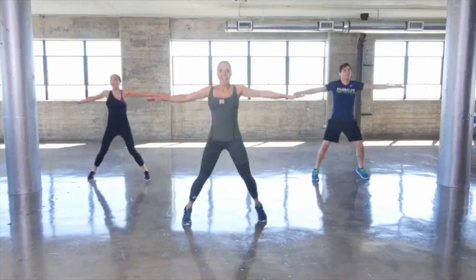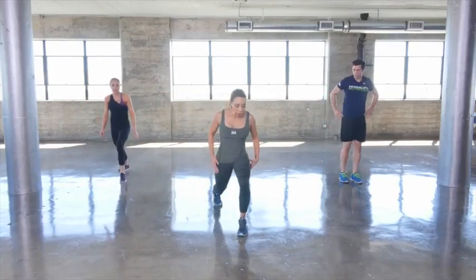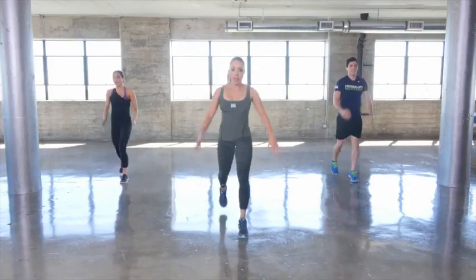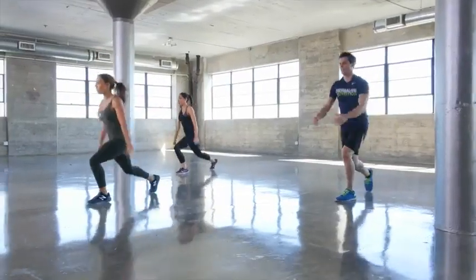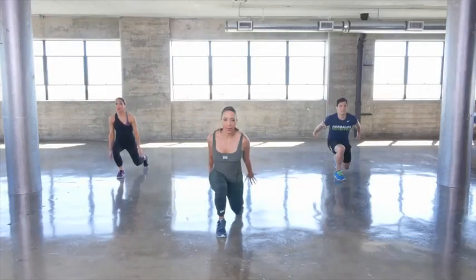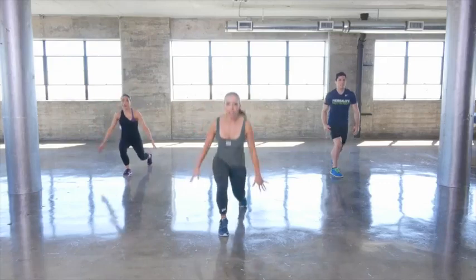Our split squat comes next with a half jump — one leg back to the middle and back down. Engaging biceps here, getting that jump, working your quads, working your glutes. Remember to breathe, nice straight back.